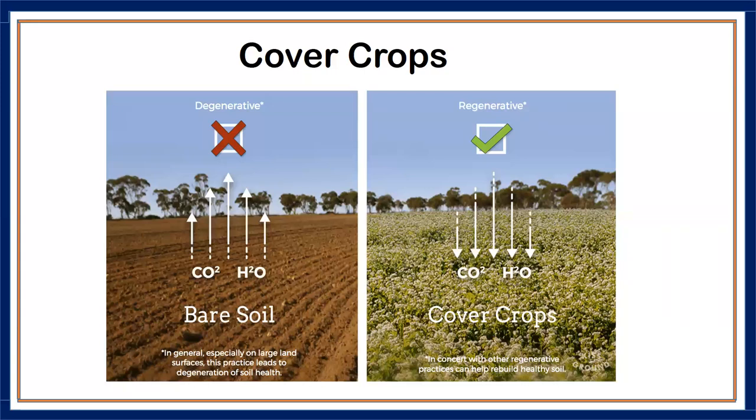Bare soil is a recipe for loss of carbon into the air and water. You want to cover the soil between seasons and between rows — that is what Mother Nature would do. This is what we have to do to retain our soils, retain the structure, retain the productivity. That's where the cover crops come in.